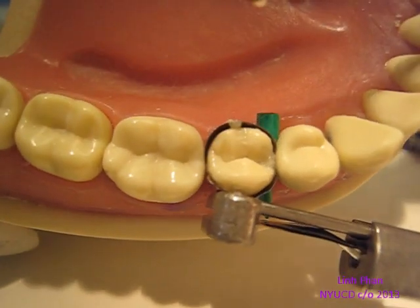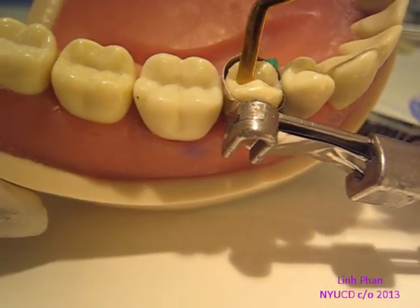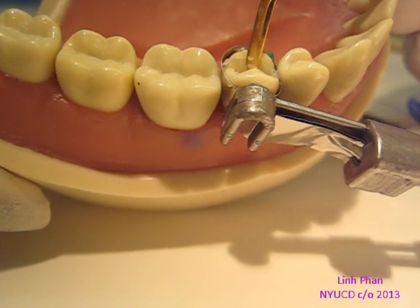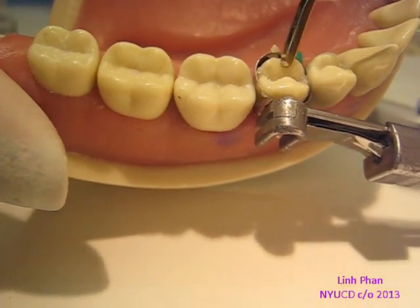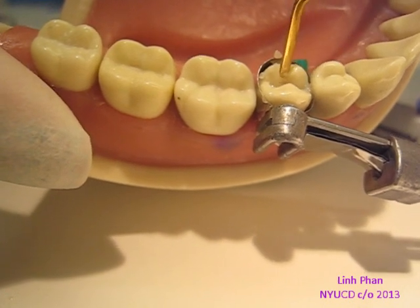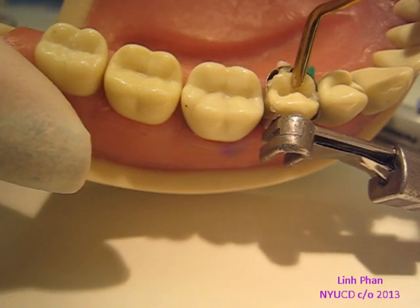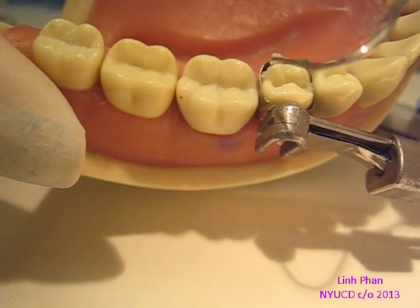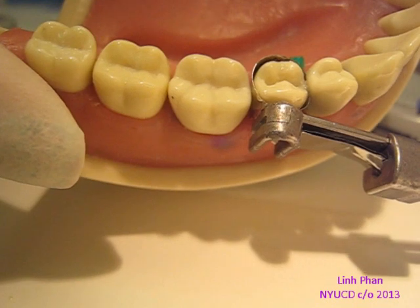If you have too much composite, just get rid of it. Using the cusp as guidance, we're going to shape. Keep in mind, if it's a Y-shape premolar, there's a groove here. When you're putting your composite in, you want to keep that groove there — don't try to make it flat. Just work with the cusp and keep that groove there. All the extra composite that you don't want to cure, make sure you get rid of it, because if you don't, when you do cure it, it could stick to things you don't want it to stick to, and it'll be harder to clean up.